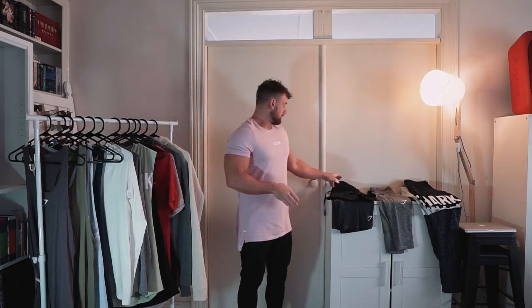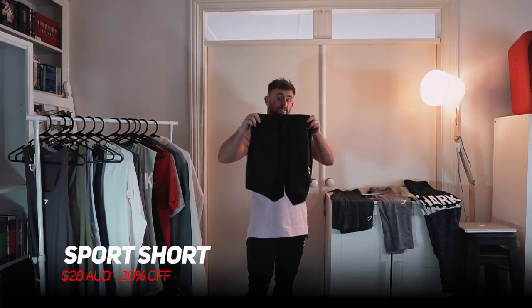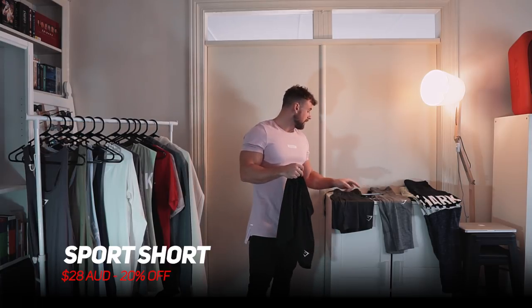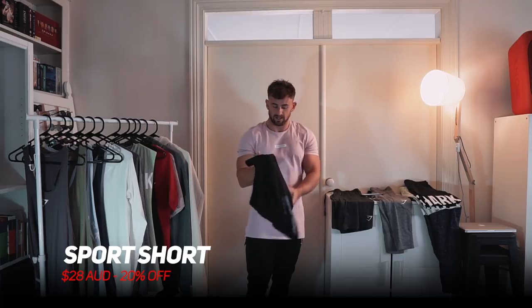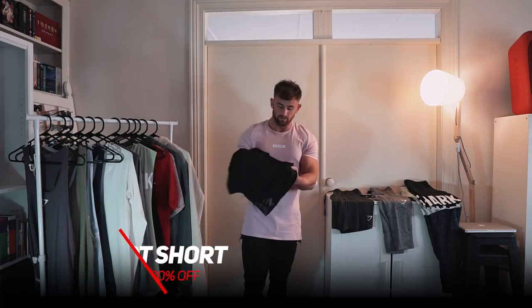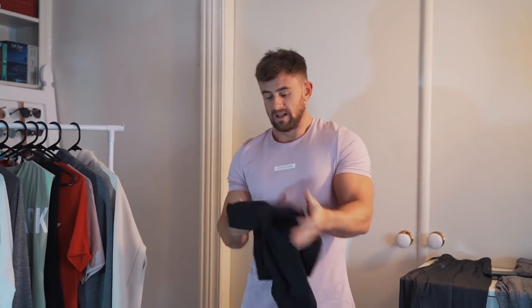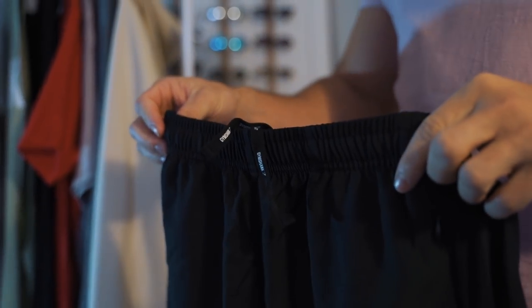Next up are my favorite pair of shorts I think I own — these are the basic sport shorts. I've got these in black but I have them in a few colors. These are going to be 20% off, down to $28, which is a bargain. You've got mesh paneling down the side for stretch, running up through the crotch. Good length — I like when they sit down on the lower part of the thigh. Plenty of stretch and easy breathable comfort with zip pockets at the side.